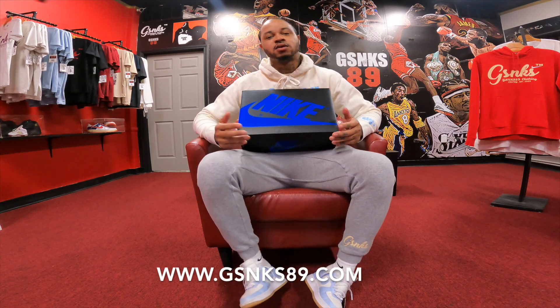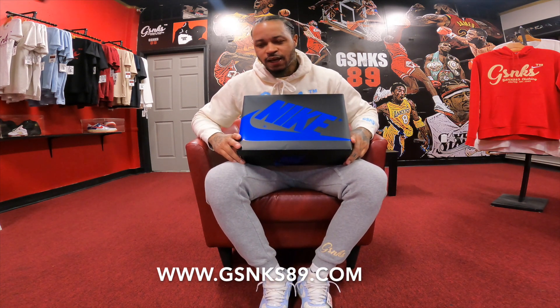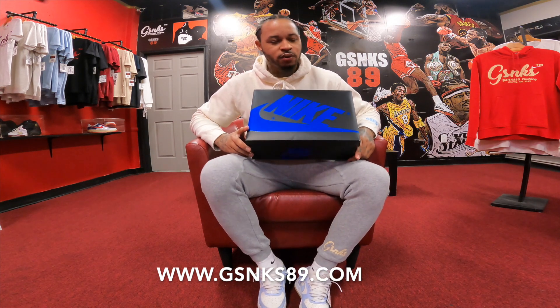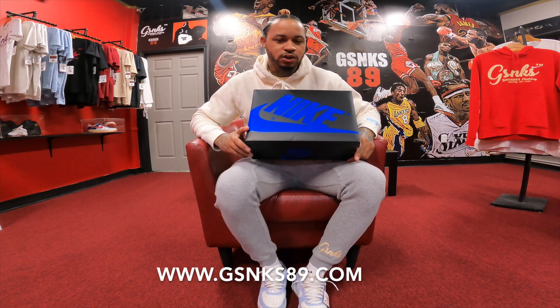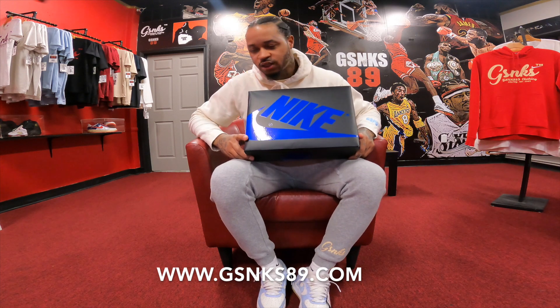Welcome back to the channel. The Air Jordan Retro One Reimagined Royal dropped today, November 4th. This is the second installment of the reimagined series for the Retro Ones — we already got the Lost and Found, then the Reimagined Threes, and now we got the Reimagined One.